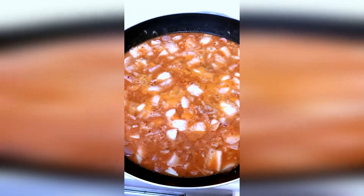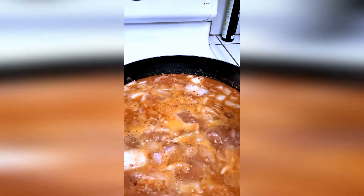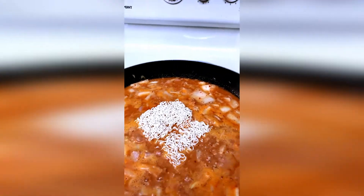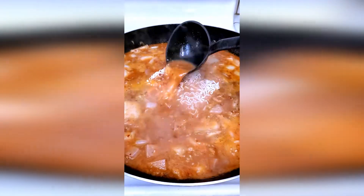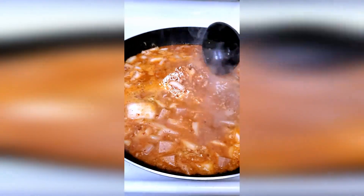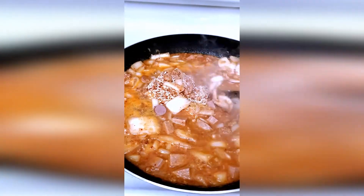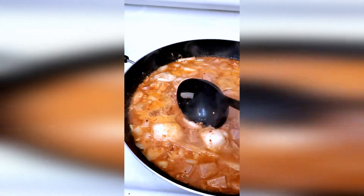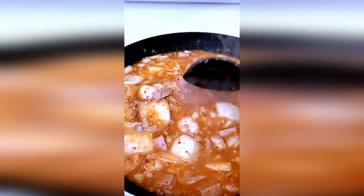The budae jjigae is starting to boil up and cook together. It's boiling now so I'm going to throw the ramen in and let it cook for about two more minutes. You can see all the ingredients coming together — that ground pork is falling apart, rice cakes are in there. It's gonna be good, all those flavors mixing together.